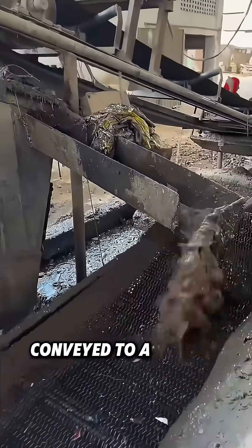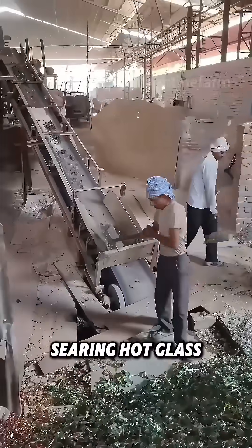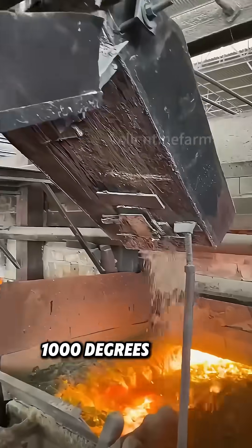These washed pieces are conveyed to a furnace and melted into searing hot glass liquid at over 1,000 degrees Celsius.